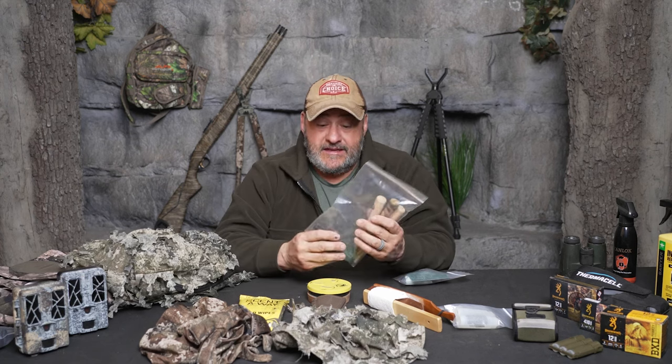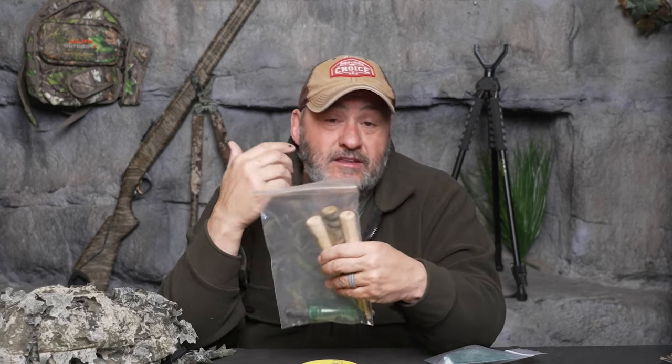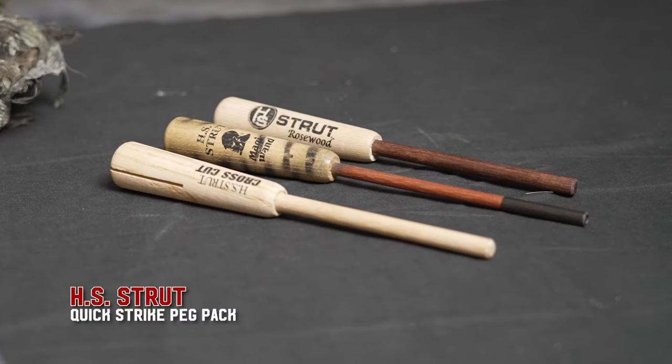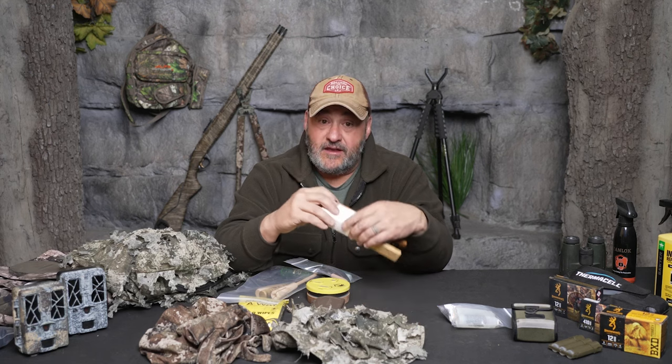I always keep all my stuff in Ziploc bags — it makes it easy to grab quickly and keeps everything protected from the elements. I've got a crow call. For owl hoots, I pretty much use my own voice before sun-up to locate where the gobblers are gobbling, then try to intercept them when they fly down and go look for hens. Carry different types of strikers because each striker has a different tone. You also want to carry chalk, emery cloth, and sandpaper. On your slate calls and box calls, you want to chalk them up and scribe them with the emery or sandpaper so that when you bring your striker across, it gives you your tones.